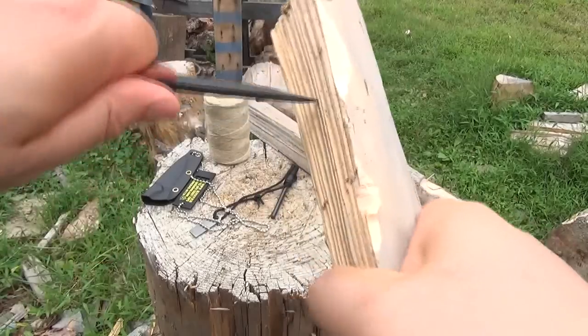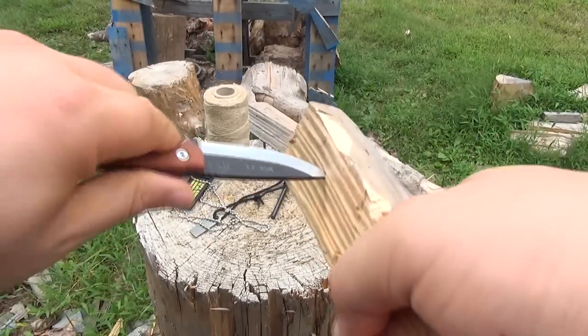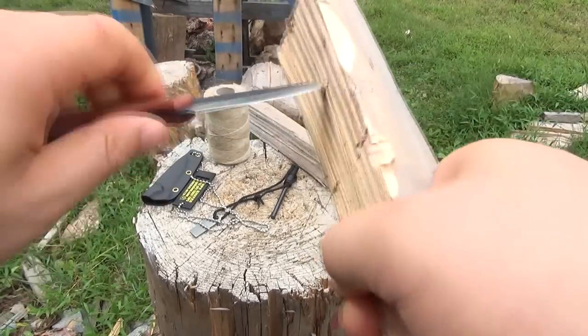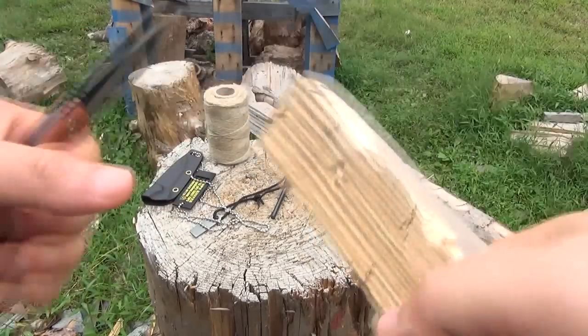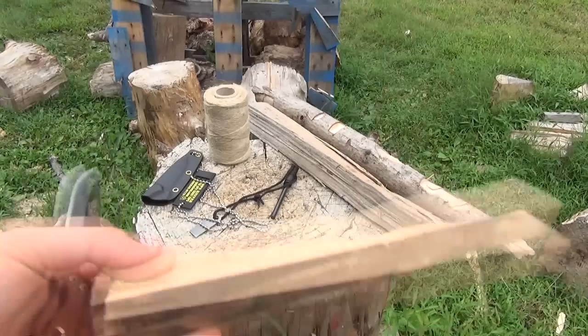Another thing you can do with a small knife is bore a divot into wood. You're basically hand-drilling a small indentation into the wood there — a little divot. That's used in some types of fire-starting.